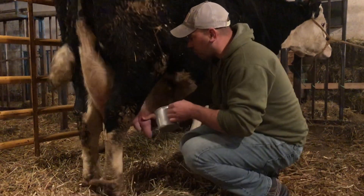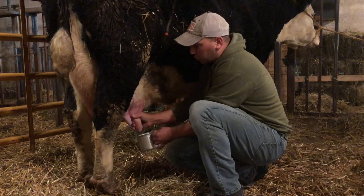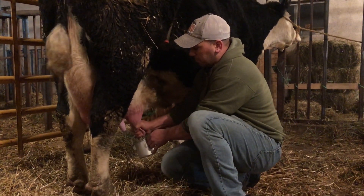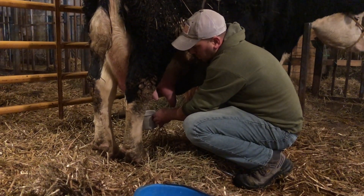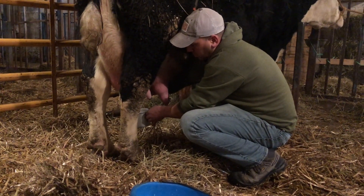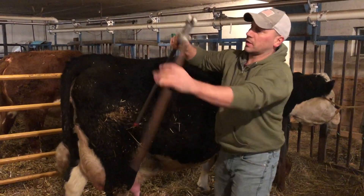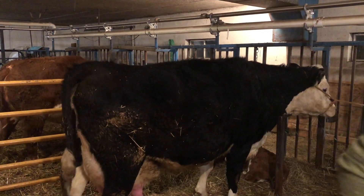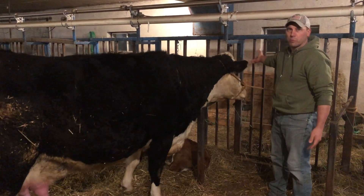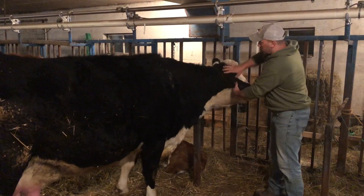If all of her udders were the size of this back one, we wouldn't have to do any of this — the calf would be able to get a little bit of milk from each one. Belle's standing nice because we put this kicker on her. This is what we use to milk her. Belle is a beef breed, so her neck is actually larger than any dairy cow we had in these stanchions. All the chains we have to tie up won't even fit around her neck, so we had to use a halter.